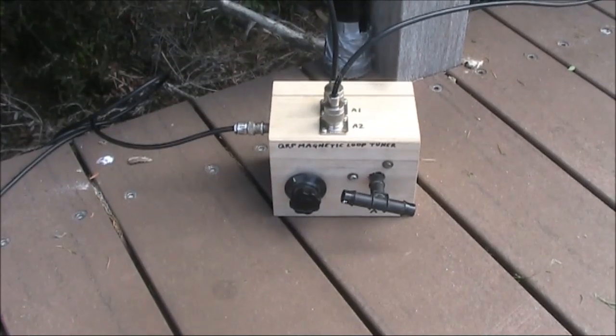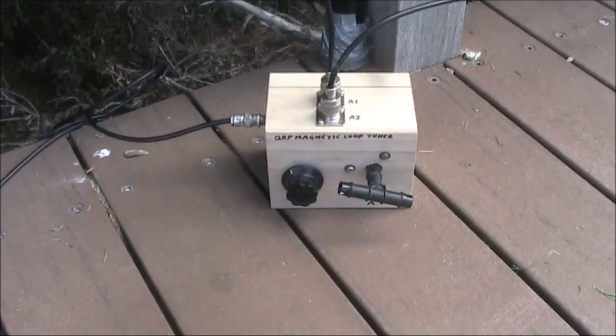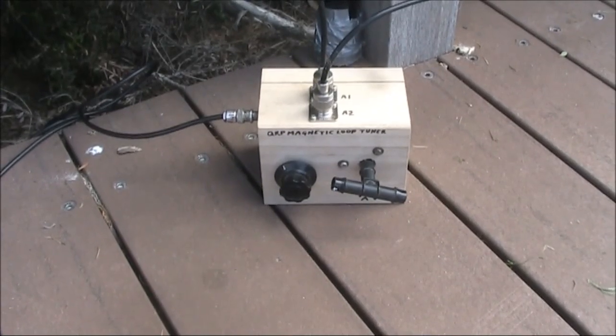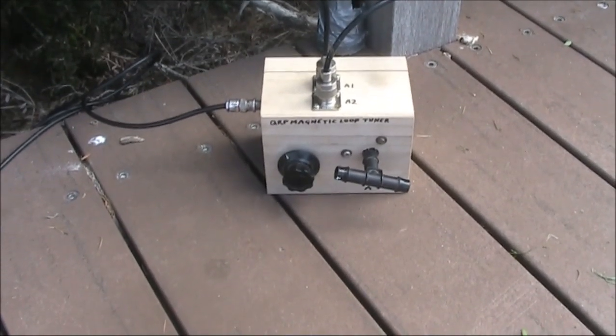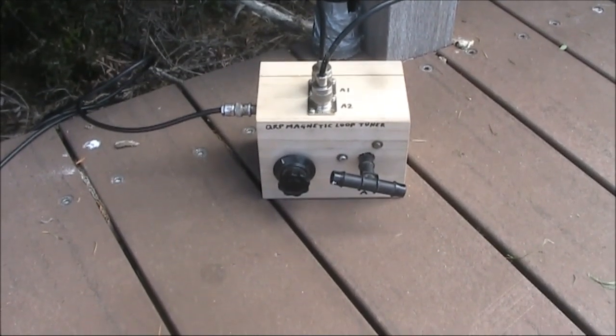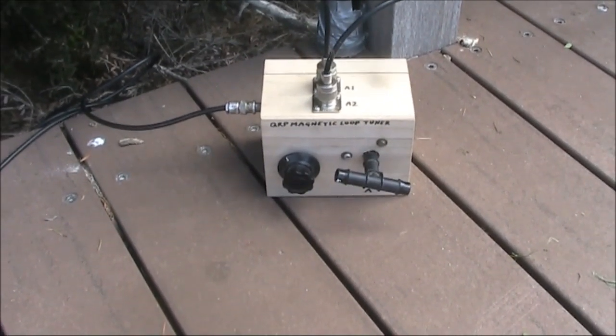This has been a worthwhile project — only two parts and some coax cable, but it gives you a useful antenna for portable use on 80 and 160 metres. And if you try different lengths, you should be able to get other bands as well.